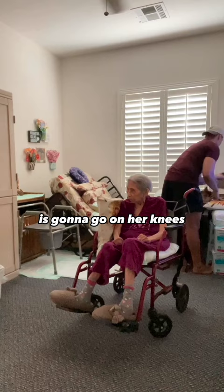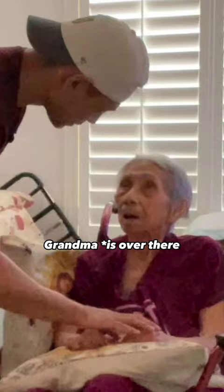And then the second cushion is gonna go on her knees for hand support.